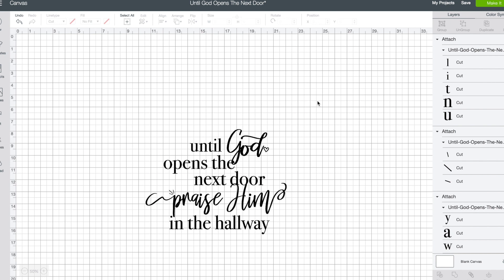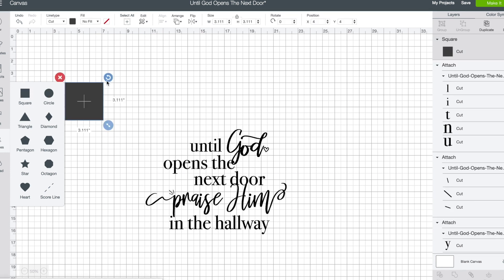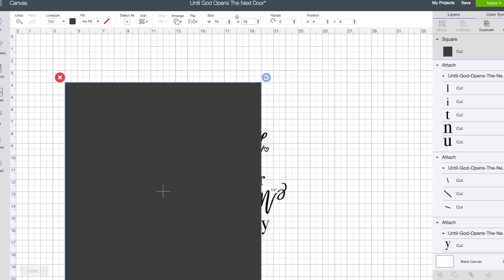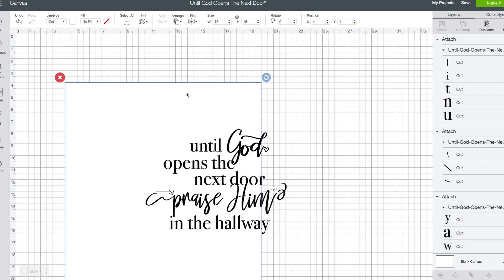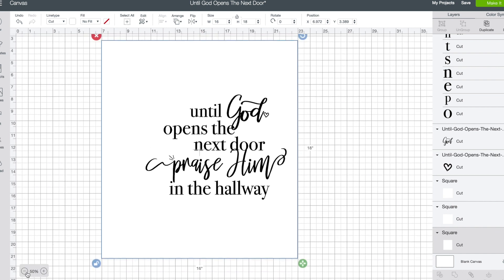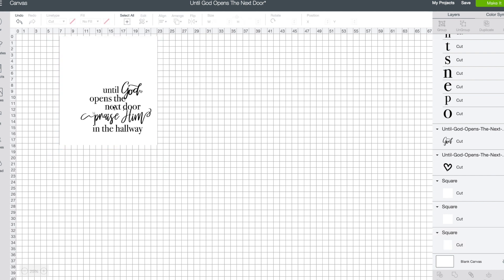My canvas is 16 by 18 — the canvas I'm going to be applying this to. So I go over to Shapes, select a square, and once the square is in I'll go up to Size. Unlock it so you can set a width of 16 and a height of 18. Then I change that color to white and use Arrange to send it to the back. This allows me to see what my piece will look like once it's applied to the actual canvas.